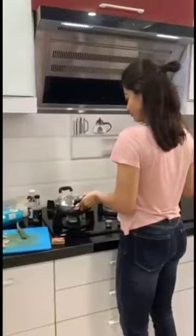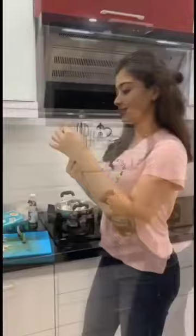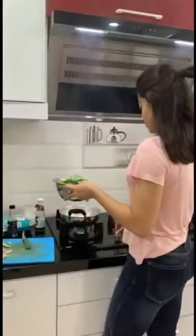Proof. I grease the pan — it's like a proper thing.